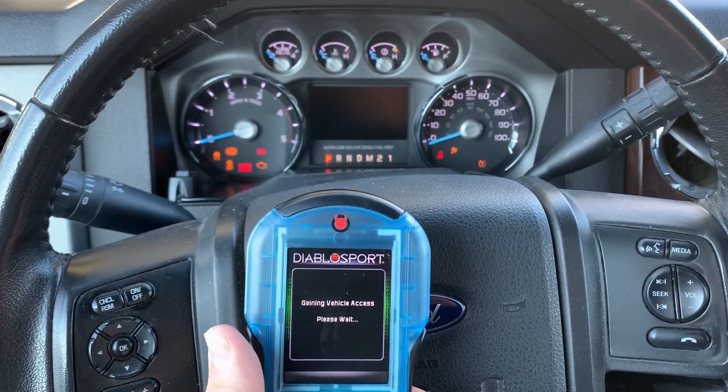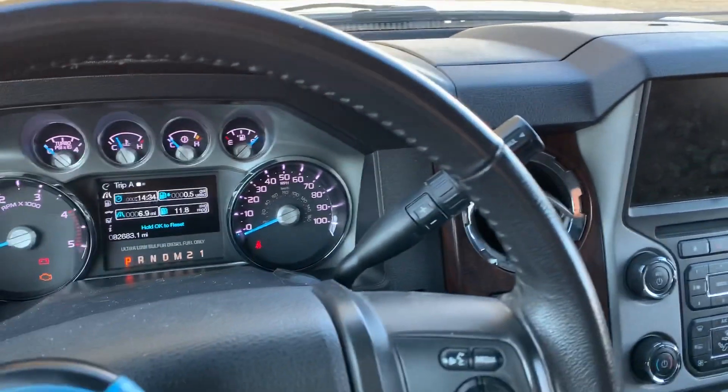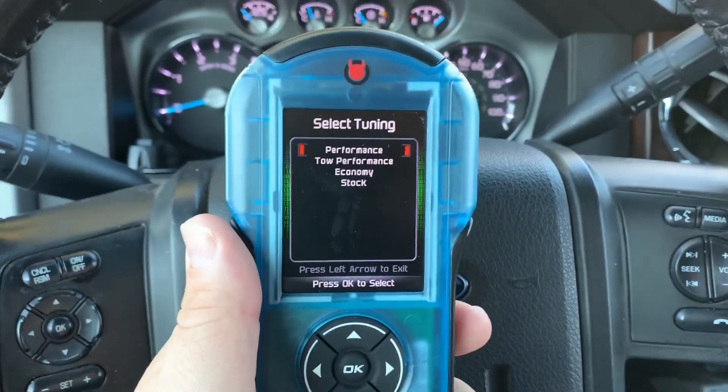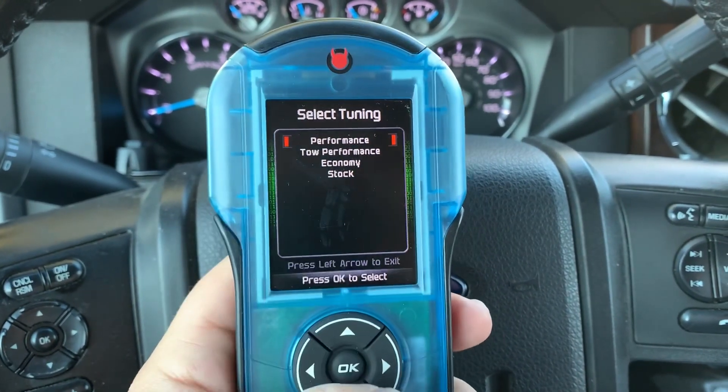Now, once it's started communicating, you'll see the center cluster come up, and the sync system will start — if your vehicle's equipped with that — it'll come up and say it's performing scheduled maintenance, which is totally normal. You can see those red boxes basically state that that's the performance setting we're currently in.